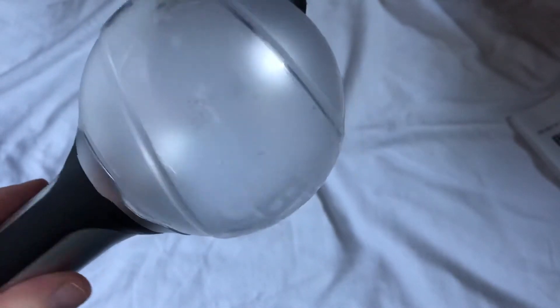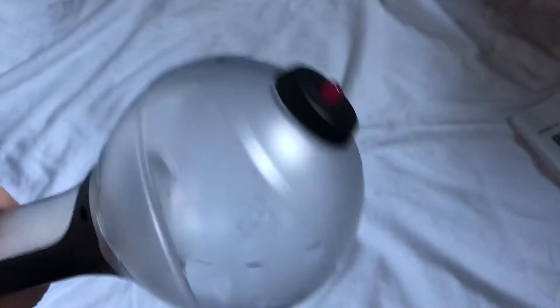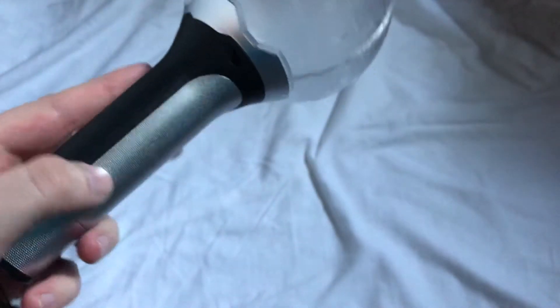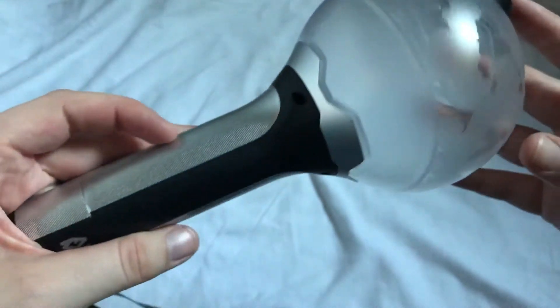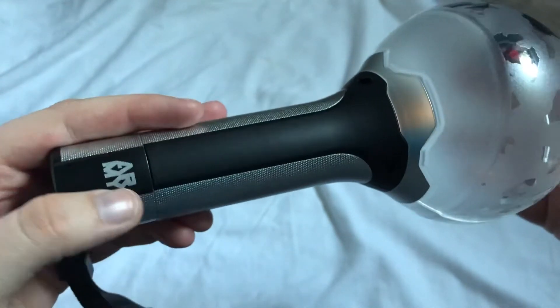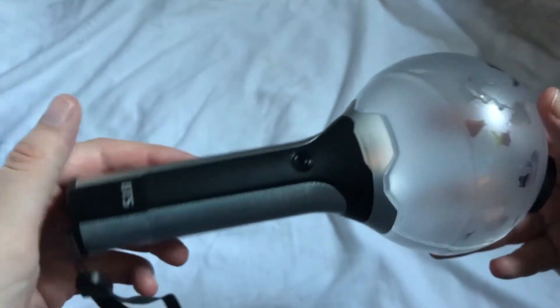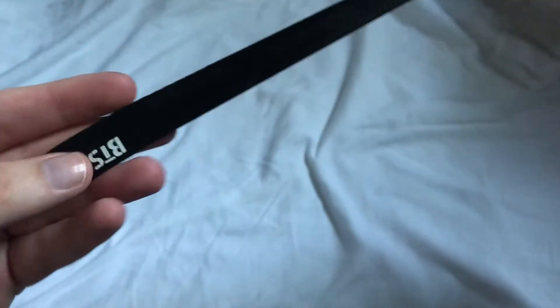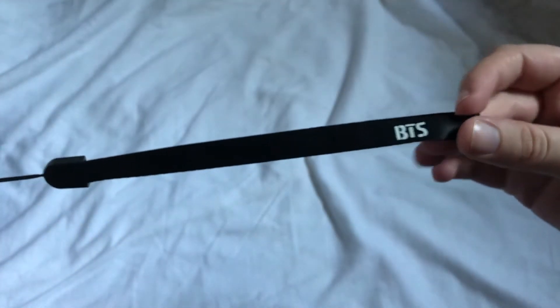The handle is gray — it says 'Army' and 'BTS,' and that's the button. The strap looks a lot like the version 1 strap.